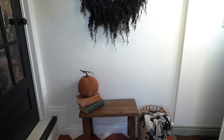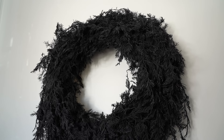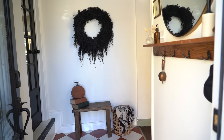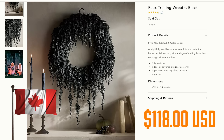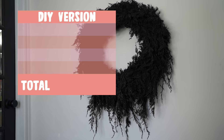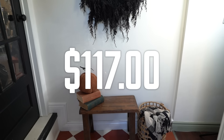Here we are, friends — the trailing wreath Anthro dupe. It doesn't look exactly like the original but it carries that same spooky essence and vibe. It's dark, it's elegant, and it is packed with Halloween spirit. The Anthro version was $118 US, or $160 Canadian. With all materials used minus tools, this project cost me a total of $42.87, which means I saved a total of $117 by making it myself. Now that's a spend that won't take your wallet to the grave.